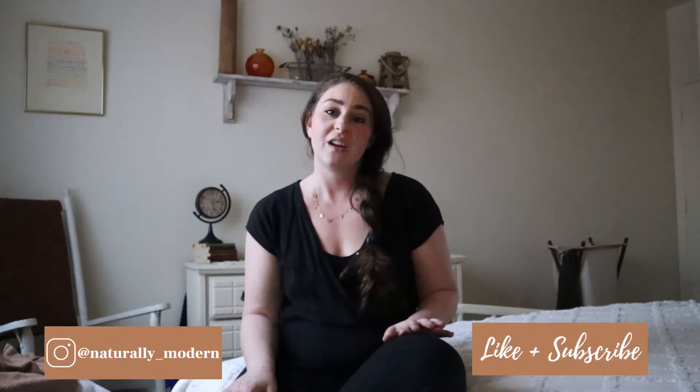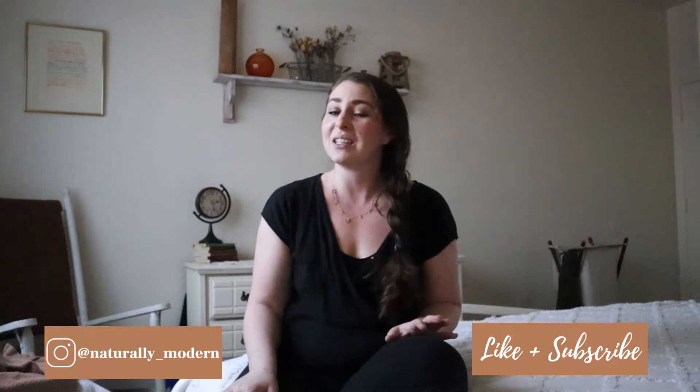Hi friends, welcome to my channel. My name is Lacey from naturallymodernlife.com where I like to talk about sustainably living in sync with the seasons, raising little nature lovers, and the magic of a handmade home.